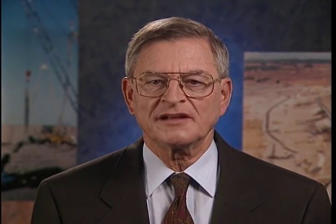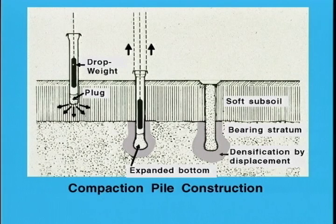Ground improvement using compaction piles is accomplished by driving displacement piles or by driving a replacement backfill out of a casing as it is withdrawn from the desired depth. Compaction piles are typically spaced 3 to 10 feet on center and have diameters of the order of 3 feet after compaction. They densify the soil by displacing a volume of soil equal to the pile volume and by vibration during driving. The installation of compaction piles may be relatively slow and expensive; however, the improvements obtained are usually very good.